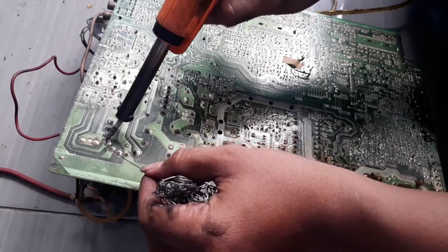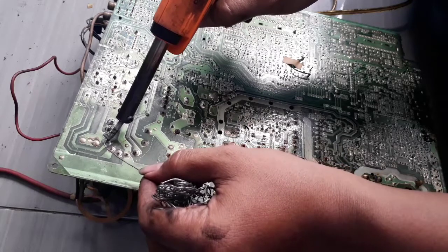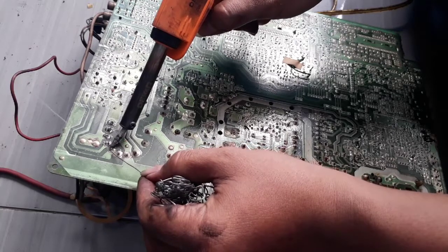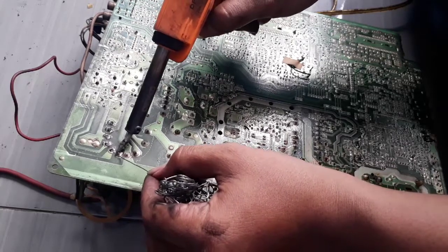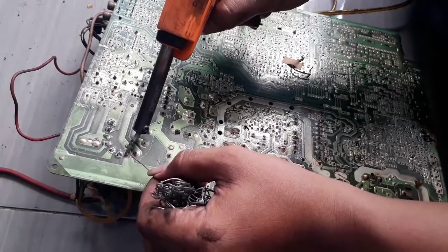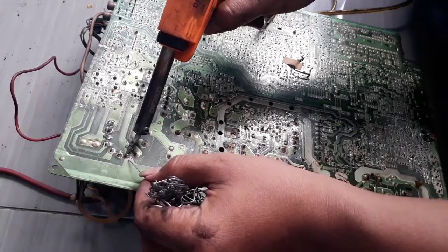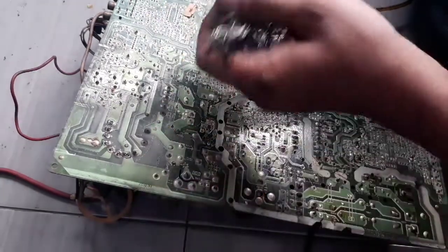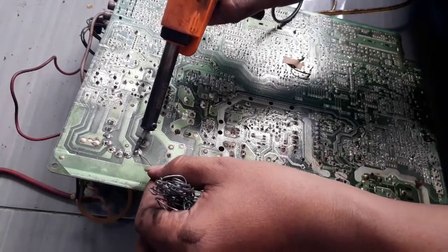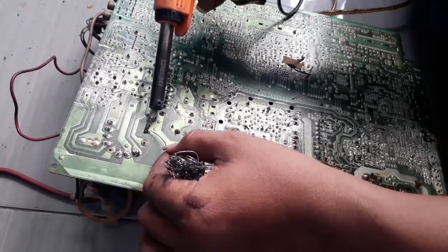Pada televisi Toshiba ini, retak terjadi pada bagian flyback. Di sini kita melakukan soldering. Pokoknya, solderan yang retak kita solderan saja semuanya, karena ini menyebabkan televisi kadang muncul gambar, kadang tidak.